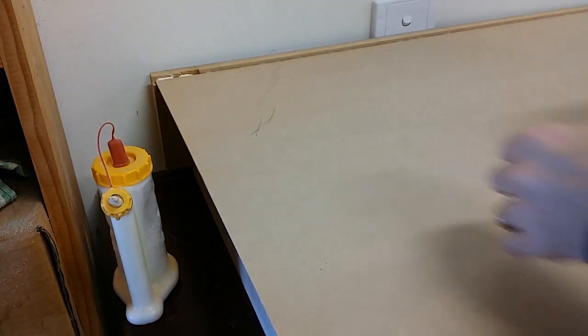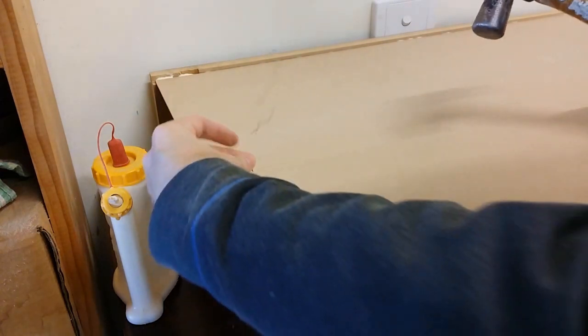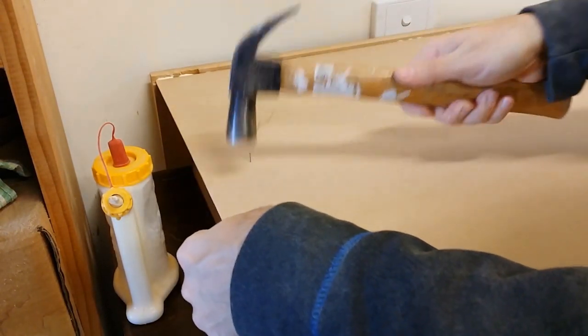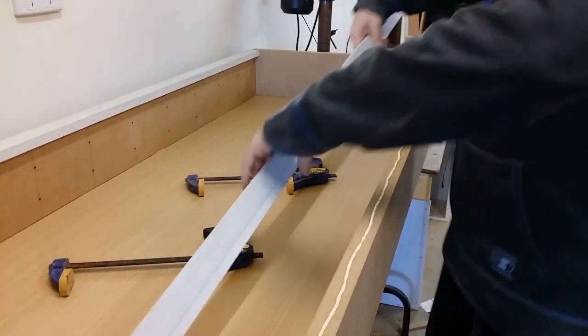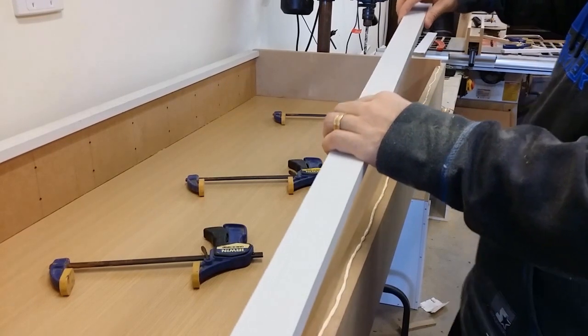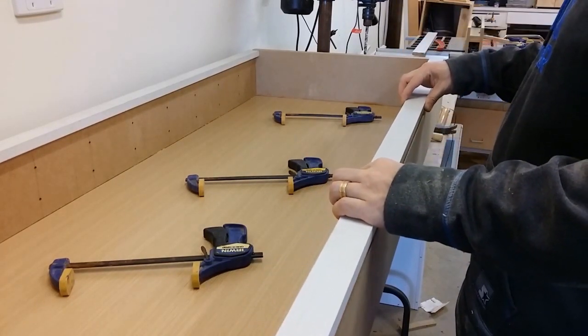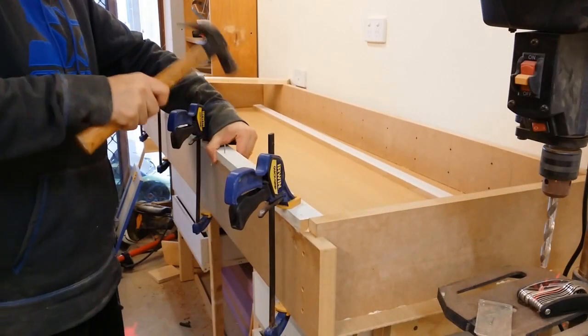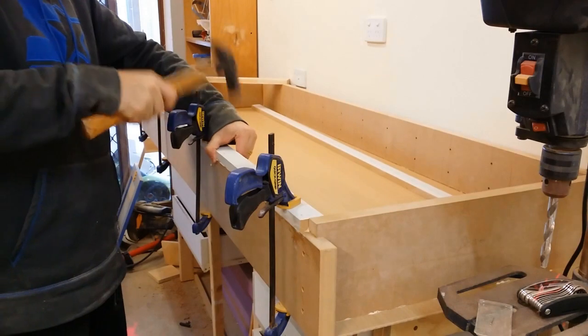I did glue it all around on all the edges and then I nailed it all over. As for the face frame, originally I was going to make it separate — connect the sides and the top and all that sort of thing and then attach it all to the bookshelf. But then it worked out to be easy enough that I could just attach everything directly to the shelf itself, so I just put it on in three separate sections. It's never going to come apart, so it was pretty easy.